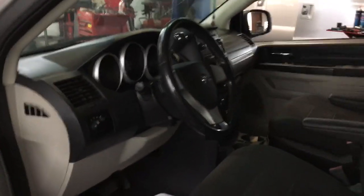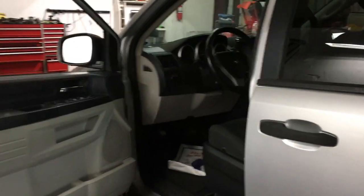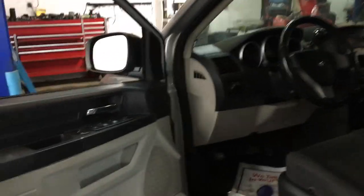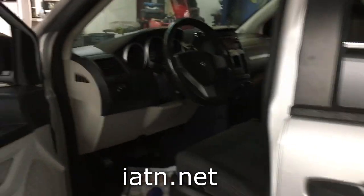I kind of went around in circles with this thing. I checked the brake hoses, checked the brake lines, looked for brake fluid leaks, and couldn't find anything. So I actually resorted to looking on IATN, which is an online forum for technicians.